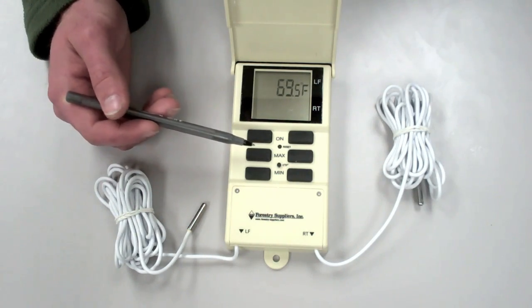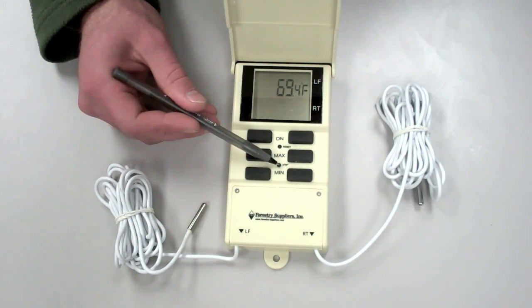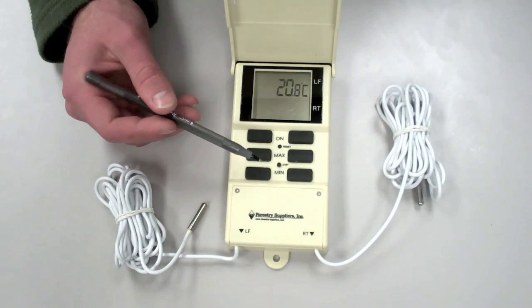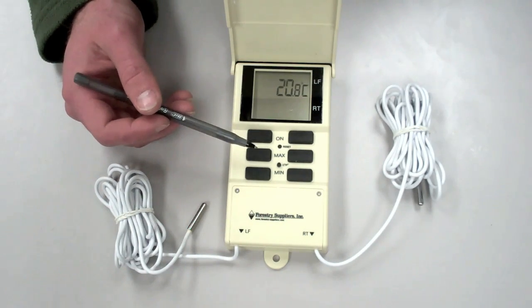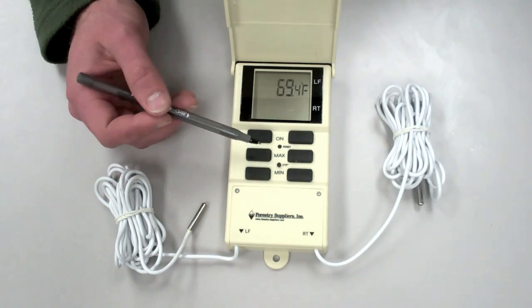These temperatures can be displayed in either Celsius or Fahrenheit by pushing the button here in the middle. Now we're displaying the temperatures in Celsius, and by pushing it again, we go back to Fahrenheit.